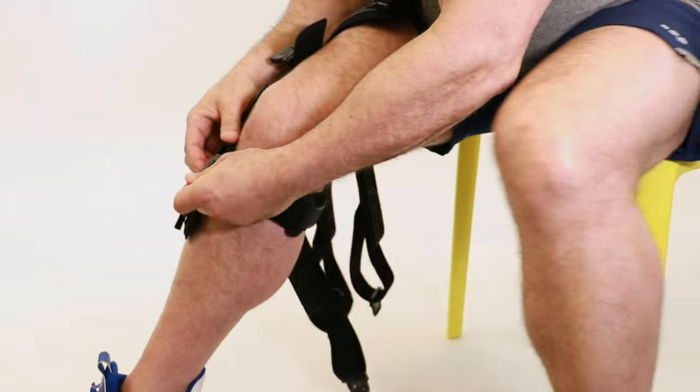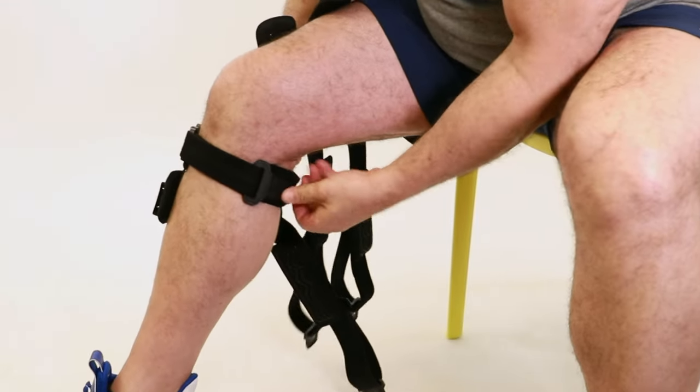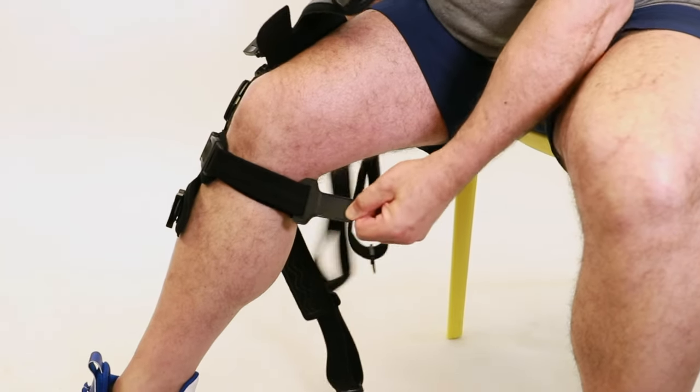Fasten the buckle and then tighten the strap to fit securely, making sure it is angled above the calf to prevent slipping.